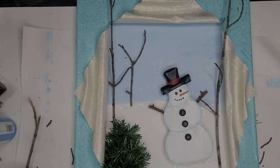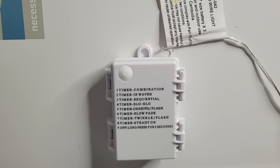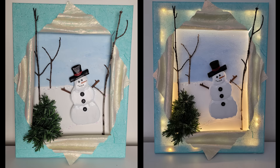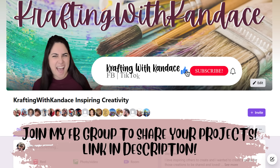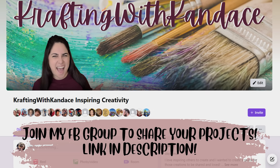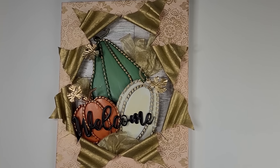That is all I'm going to do for this other than getting the battery pack glued to the back. I am so happy with how this turned out as well. I would love to hear in the comments below which one of these was your favorite — do you like the Christmas lights? Like the video, consider subscribing, and give me some feedback in the comments.